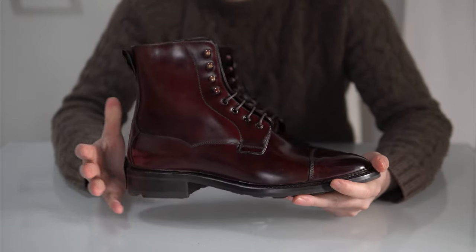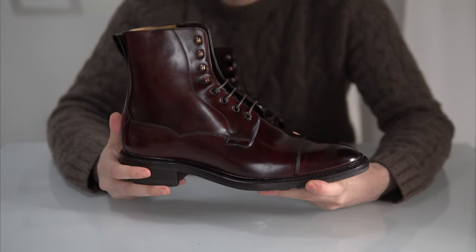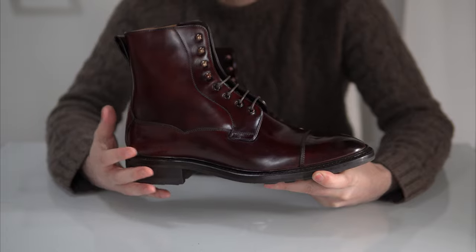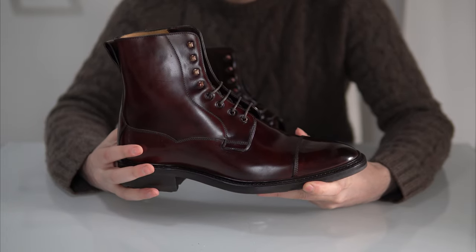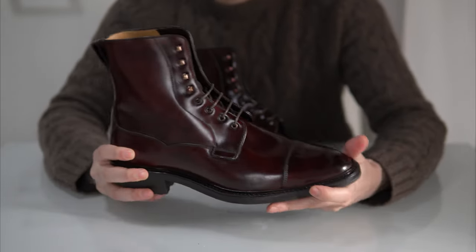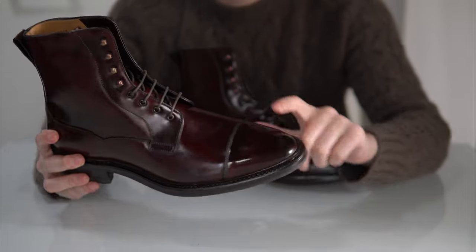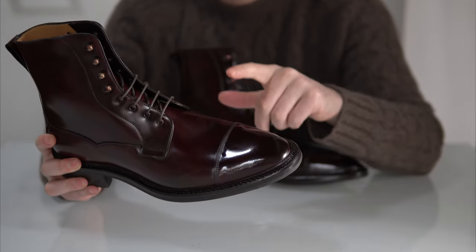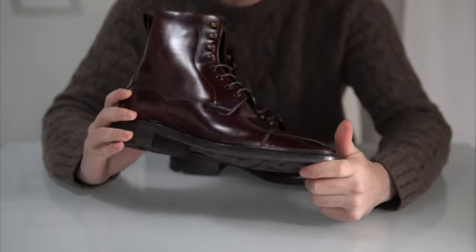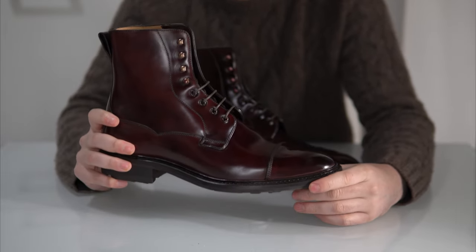The most special and unique feature is of course the leather — shell cordovan. It's not exactly a leather; it's a membrane that comes from the rump of the horse. It's very lustrous, very shiny, does not crease but instead rolls, and it's not porous so it's quite waterproof as well. You can distinguish it by the absence of crease marks and how reflective and shiny it is.